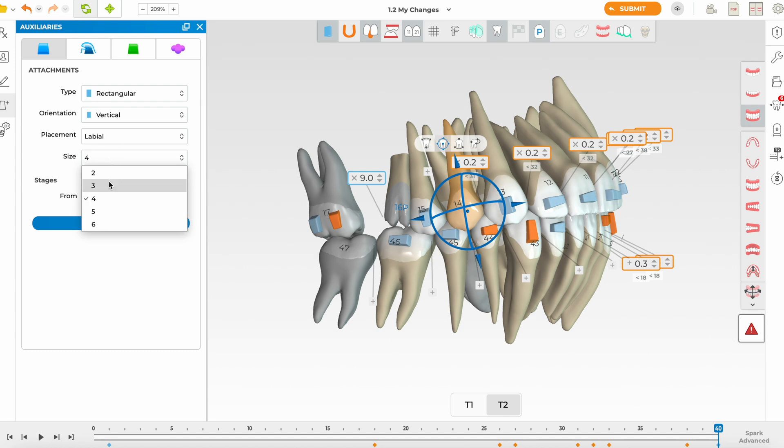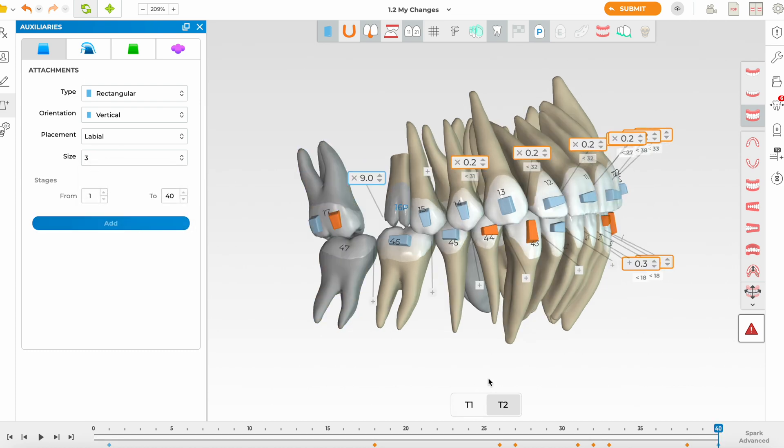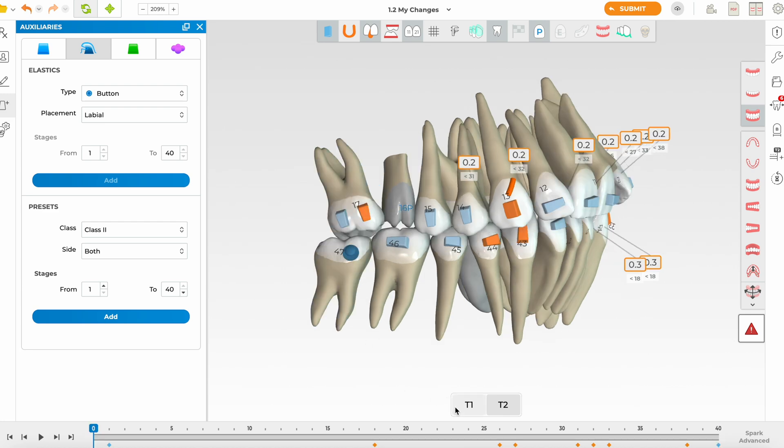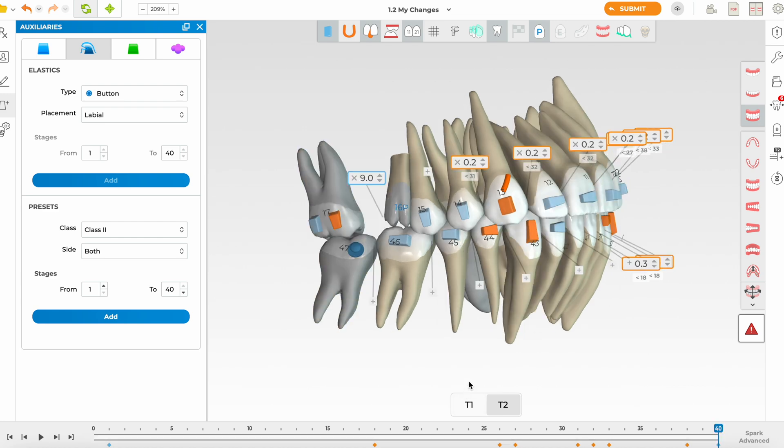In Spark I often place more attachments than I would with Invisalign — the material has a nice flexibility. There's quite a lot of movement here so we'll slow it down. I think it would be beneficial to have class 2 elastics, even just for nighttime wear. I'm going to add a button cutout on tooth 4.7 on the mesial buccal cusp for ease of bonding — nighttime elastic wear will help with that distalization movement.